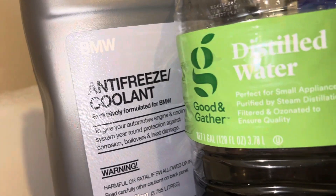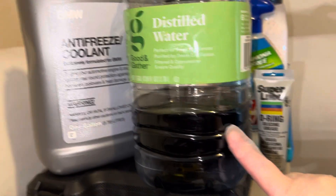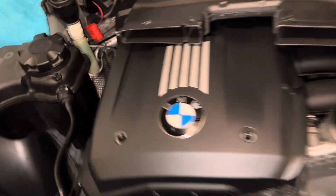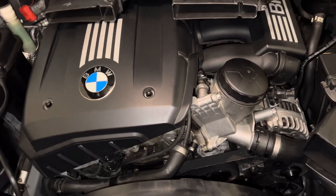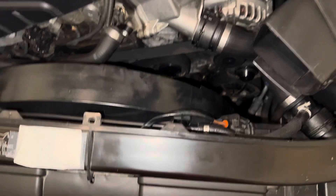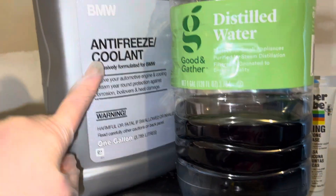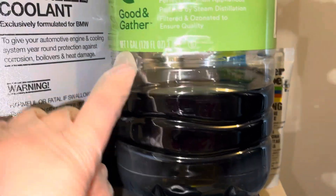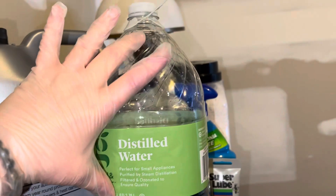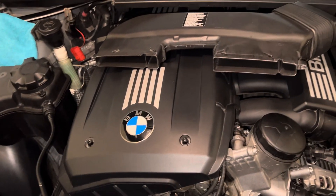I have BMW coolant in a 50/50 mix — I got distilled water, dumped half out of the jug, and filled the rest with BMW coolant. I did not totally drain all of the fluid out, but a lot did leak out when that piece burst or split. That's how much fluid — the mixture — I ended up putting into my expansion tank. It's about one gallon, and I know when I bleed it I'll probably have to add more.